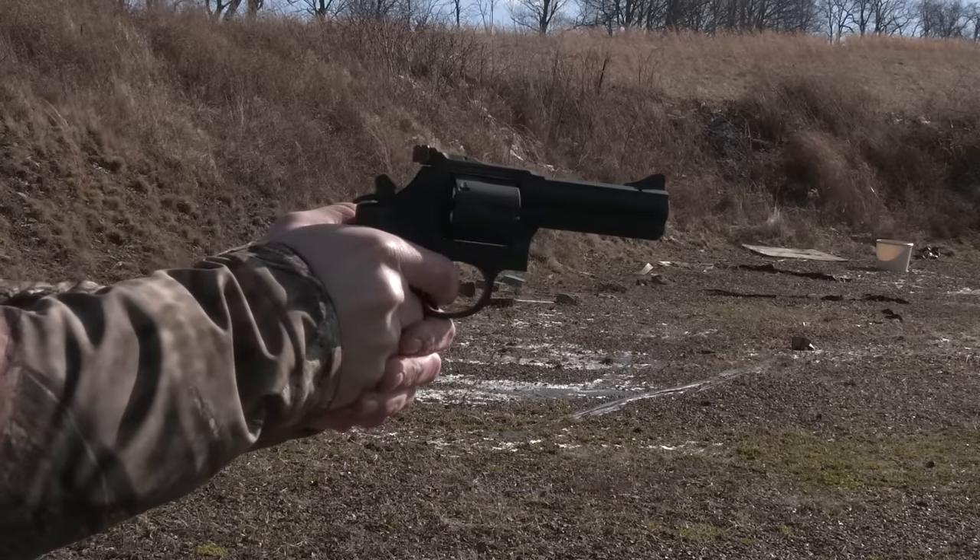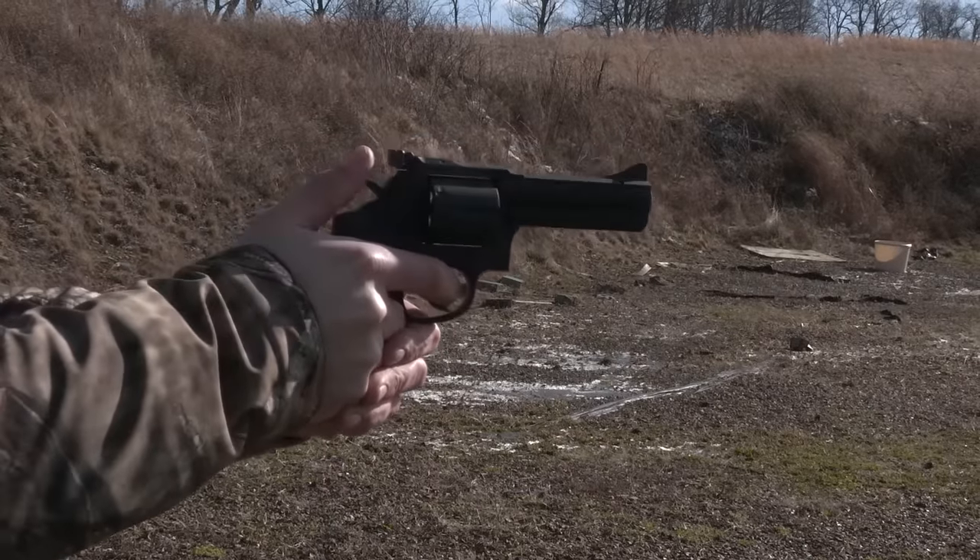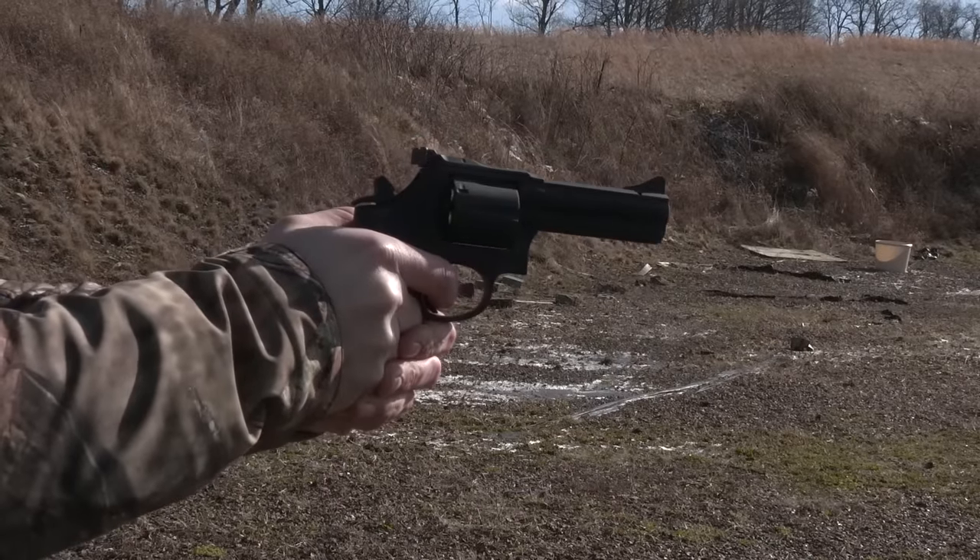We expect the trigger pull to be pretty high on double action and very light on single action — which indeed it is. However, this double action is really not all that bad compared to other single-double-action firearms I've fired. The amount of effort required to put it into single action I find to be incongruent with what I experience when doing double action, so I'm interested to see if that softens up after a whole bunch of ammunition.